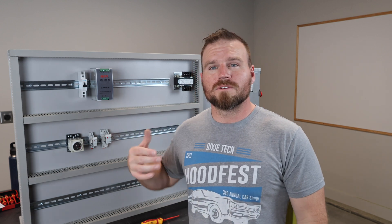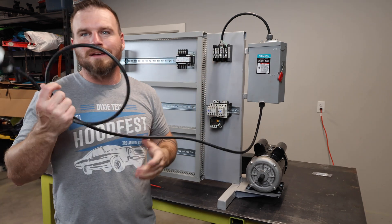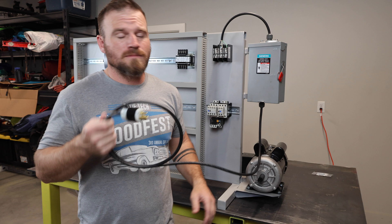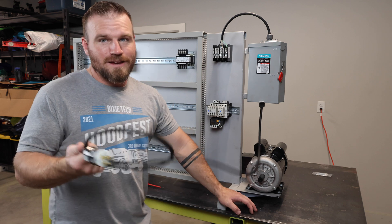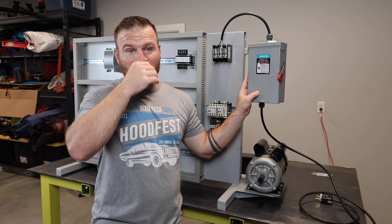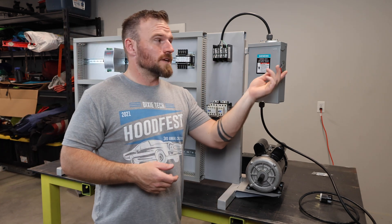Let me give you an overview of the actual trainer, starting from the left. I have an extension cord providing 120 volts. I could do 220 or even 480 volts, but 120 is safer and easier for a classroom. The cord runs up to a power disconnect, which lets me teach lockout/tagout and gives me one location to shut off all power easily.